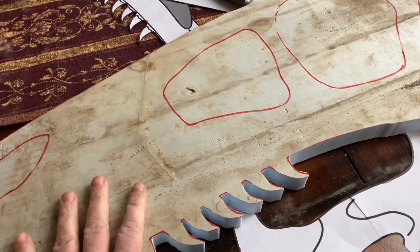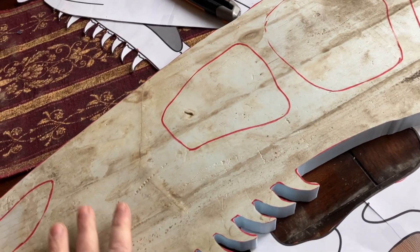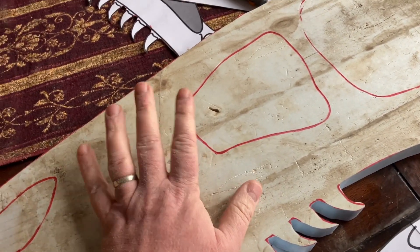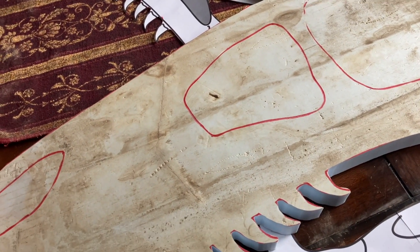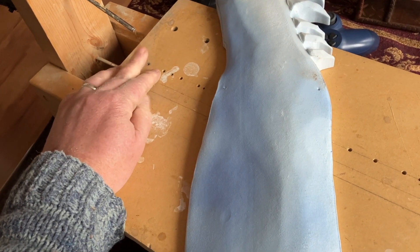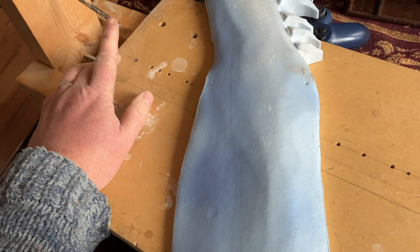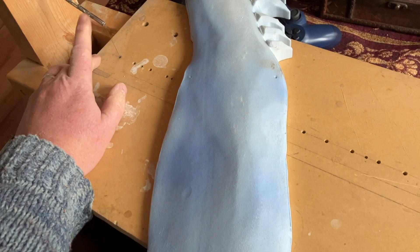Now once you have your main skeleton all cut out, this part is pretty straightforward in terms of how involved you want to be. I had to cut this out with a jigsaw because I can't get to it with my hot knife — which, by the way, you can see how it's all bent like this. This is because when I was working I broke my line and couldn't find my replacement, so I had to bend it down about an inch and a half to get it to work. Sometimes you just make things work.